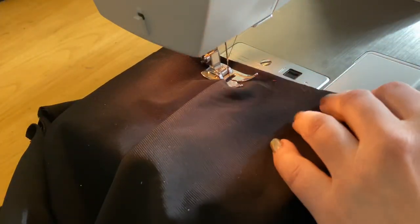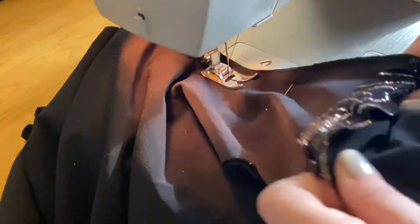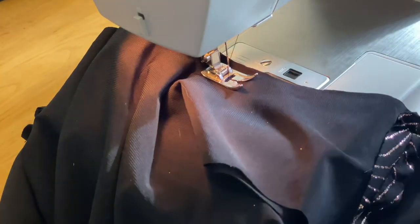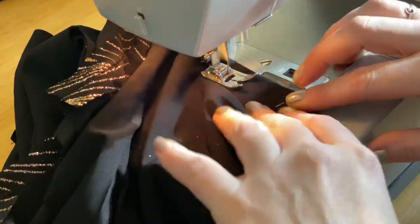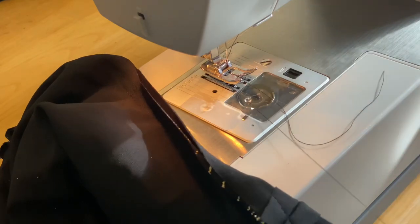After you've clipped your threads, we're going to repeat this process starting at center front and sewing along the neckline coming out the other side of the dress. I'm using the last pin as a marker to backstitch, so I make sure I keep that last three quarters of an inch open.